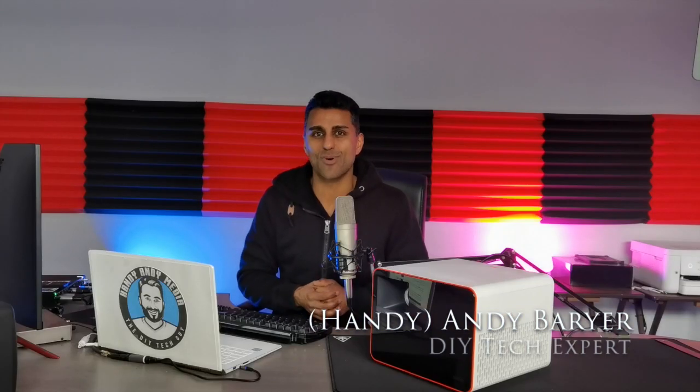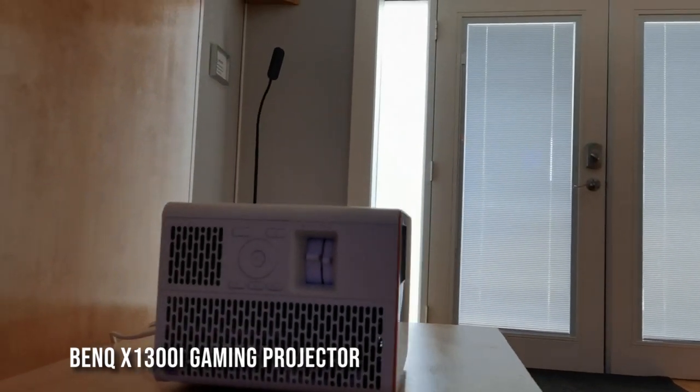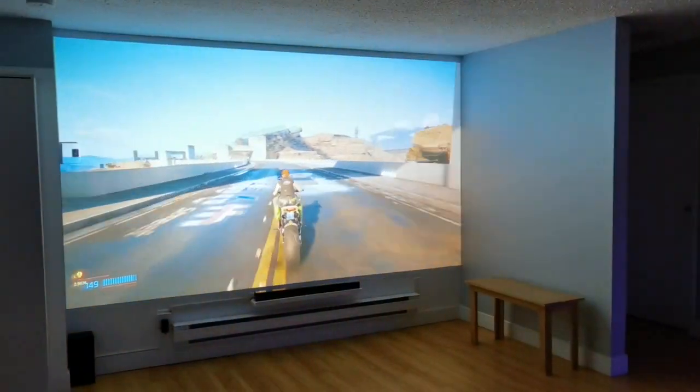Hi everybody, it's Andy Barrar, aka HandyAndy, your DIY tech guy. Today we got a fantastic review. Look at this bad boy. This is from BenQ — it's their X1300i gaming projector. A projector that is dedicated to the gaming community. So let's go ahead and begin this review by taking a quick look at the design of the BenQ X1300i gaming projector.